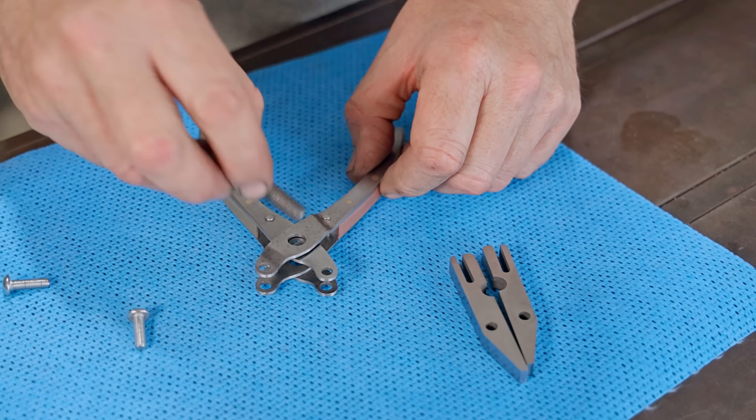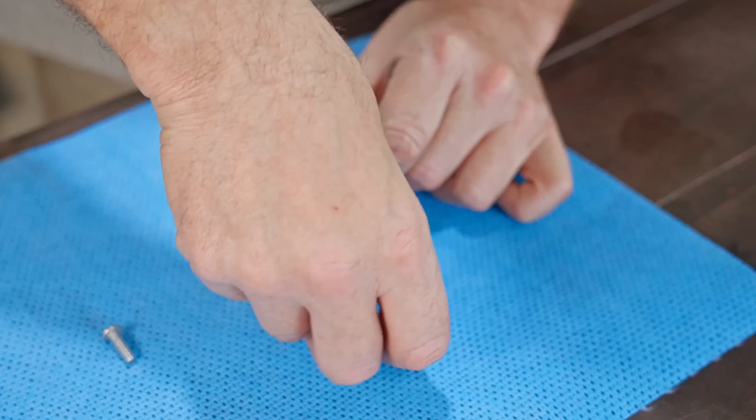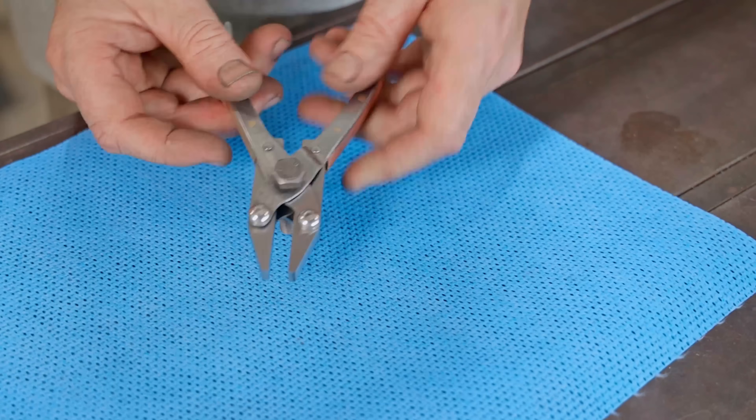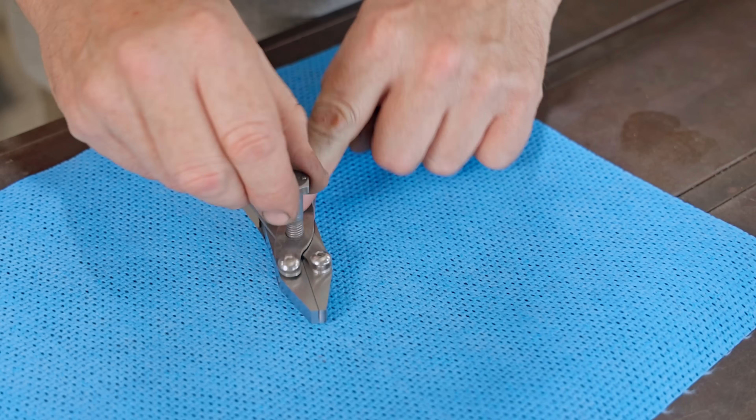I'll put it together with some regular bolts just to show how it works, and then I'll take some of those bolts and machine them down into something more fitting. The first thing I need to do is cut a couple more threads onto these centre bolts.